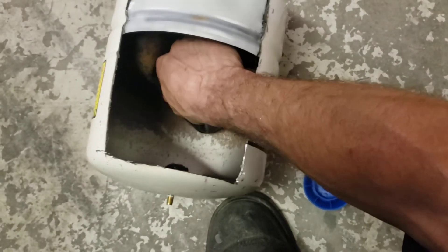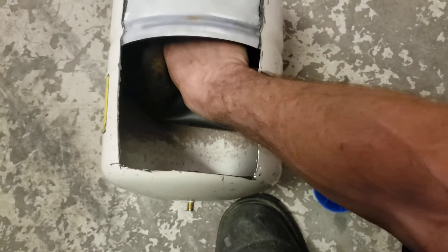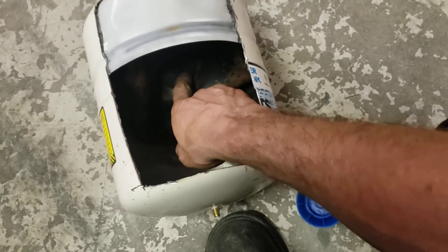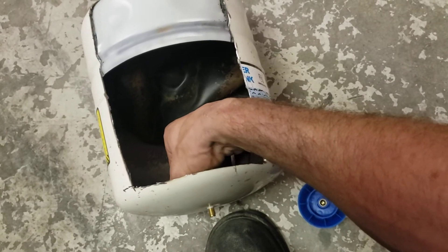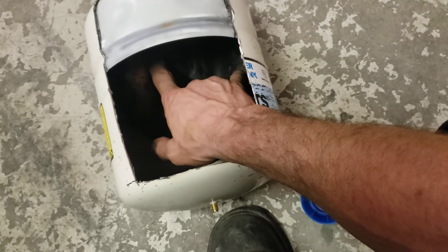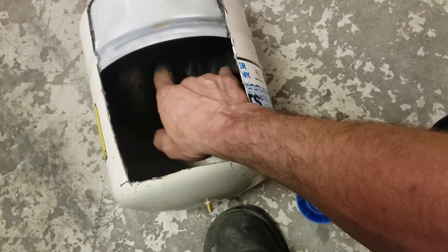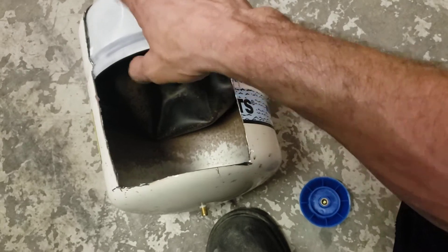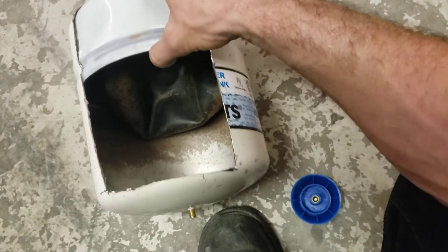Basically, it's pretty much just a sealed tank with a rubber bladder inside. I actually thought this was filled with air and the water was just in dead space around it, but it actually works the other way. The water stays inside the bladder and expands that, and then the air presses back against it. So that keeps the water from rusting out the tank.